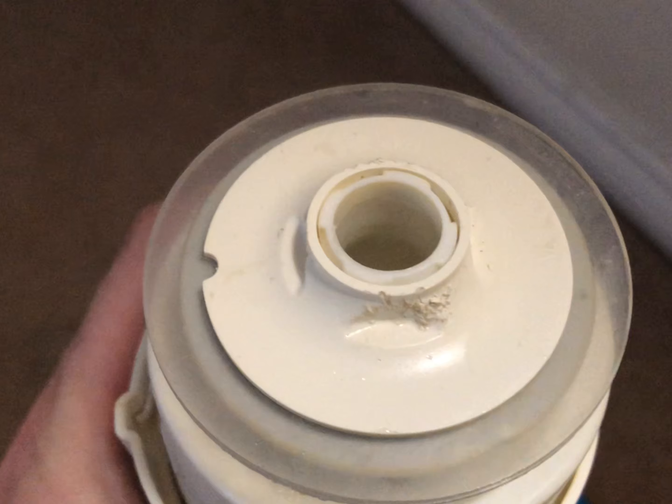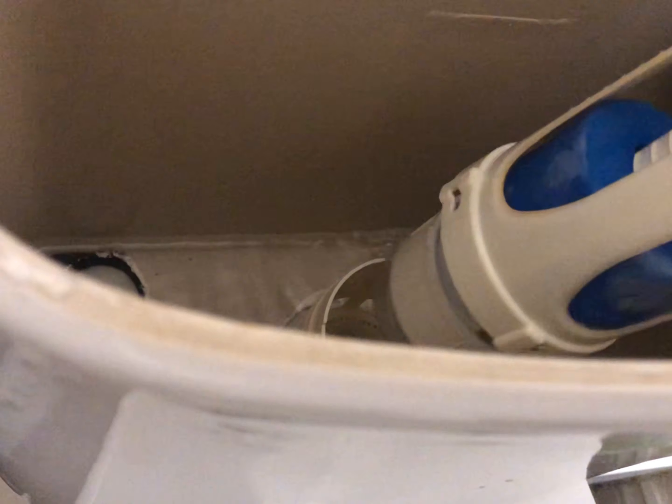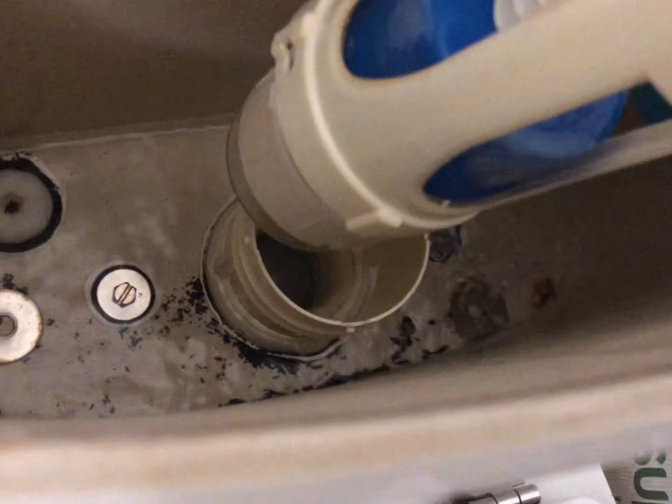Just pop that back on - push this on. There you go, nicely sealed. Now put the flapper back in. You see those little flat bits down the bottom? You need to have those sit in like so.